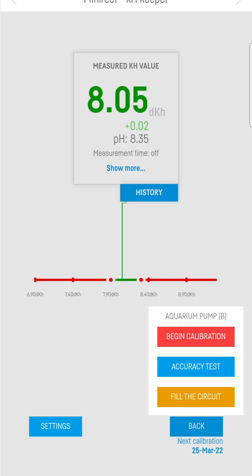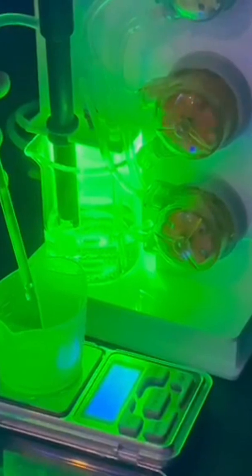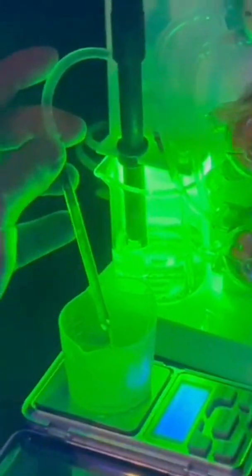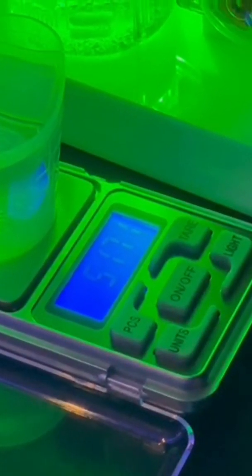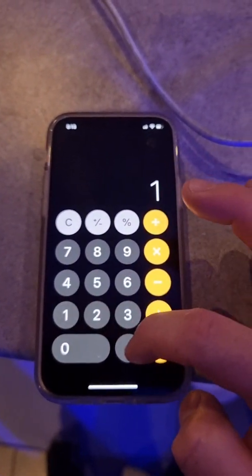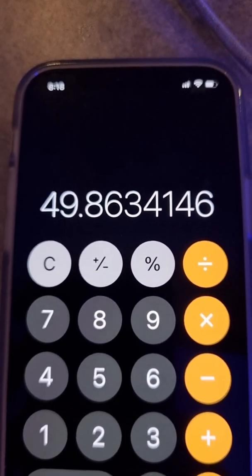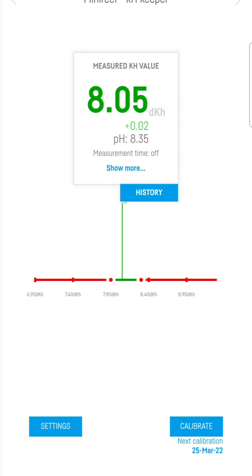Now we want to accuracy test it. Click Accuracy Test, hit Start, and it will start to fill the cup up by 50ml. It needs to be between 49.5 and 50.5 to be in range. Here's our result — divide that by 1.025, open your calculator, put in the amount you got, and divide by your salinity of 1.025. That gives us 49.86. And that's it — the device is calibrated.